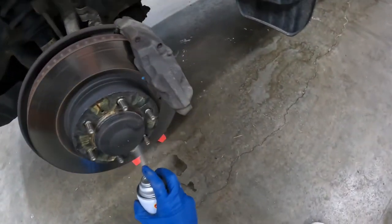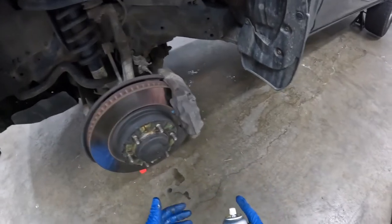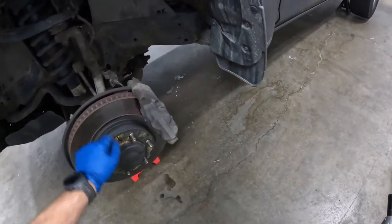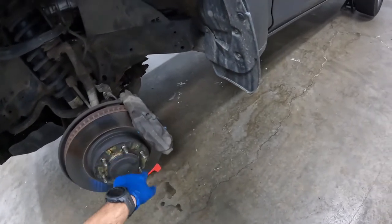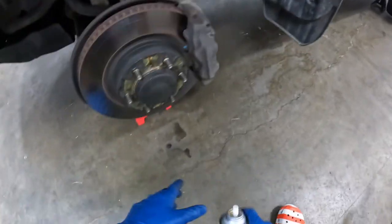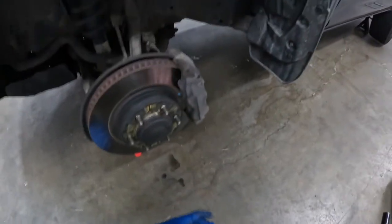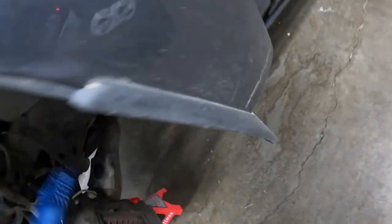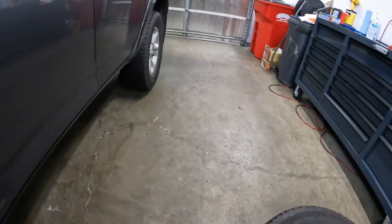Right now I've got a little fluid film. You don't have to use fluid film - you could use any kind of spray grease or chassis grease, just dab it on there with a paintbrush or whatever. Try not to get it on the wheel studs so that way your lug nuts don't have any issues. I like fluid film. I like the AMSOIL spray grease. I'm also going to check my brake pads while I'm in here. They're getting low, especially the inside one.